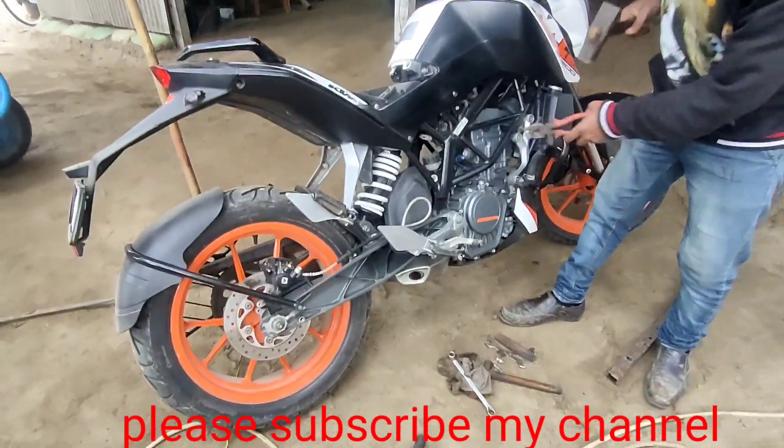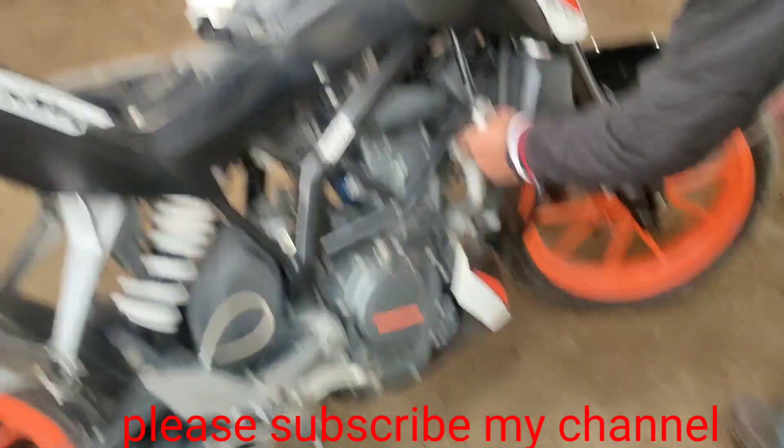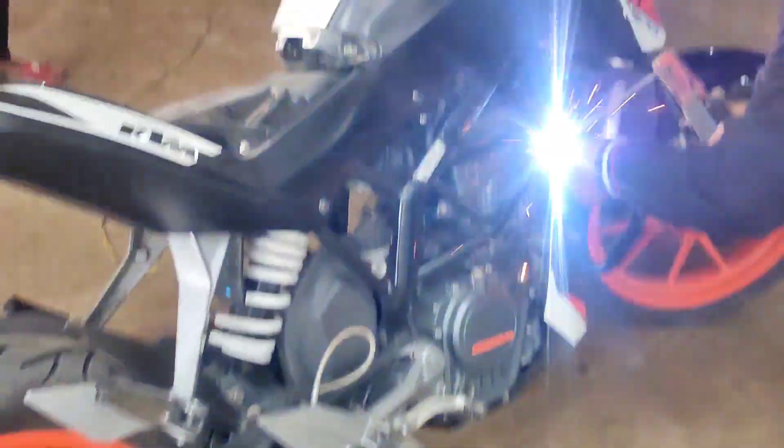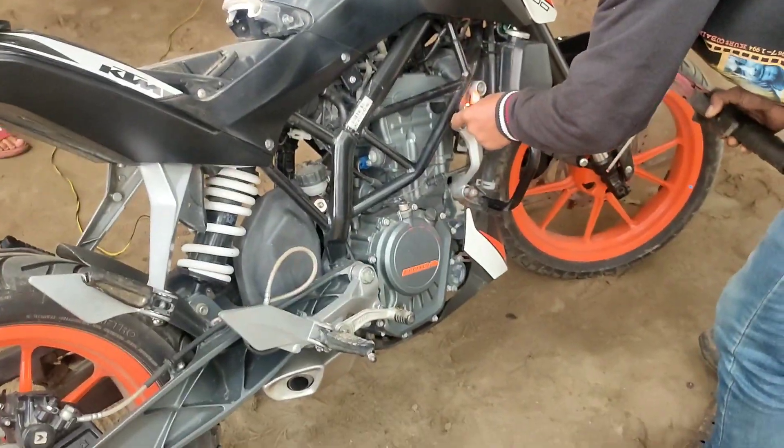Let's go. Here we have a new boat body and repair. Now we are going to bailing. Let's see the case in the video.